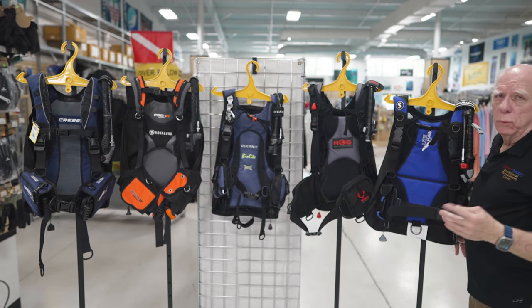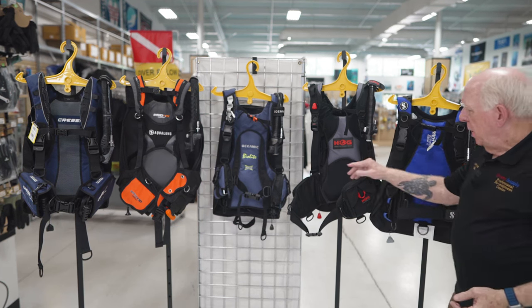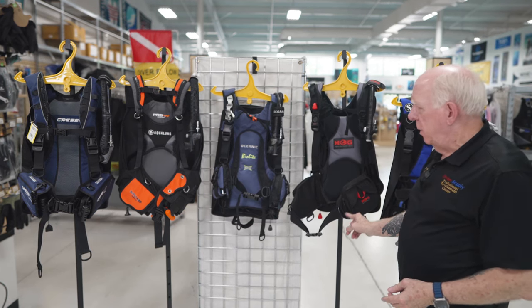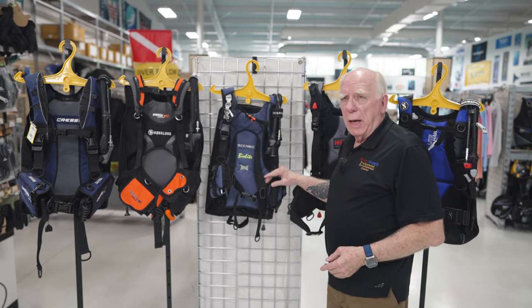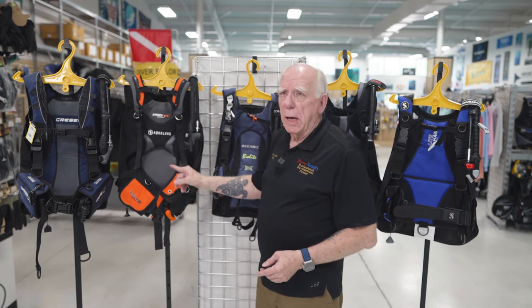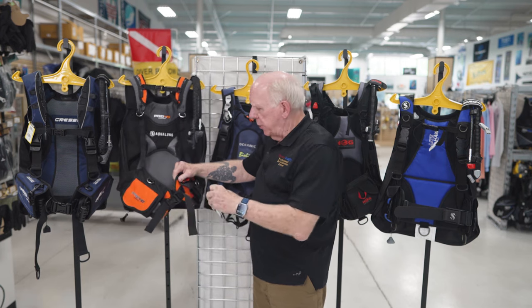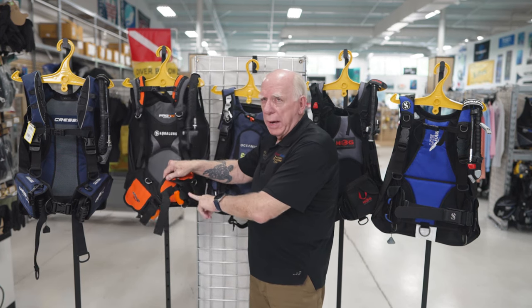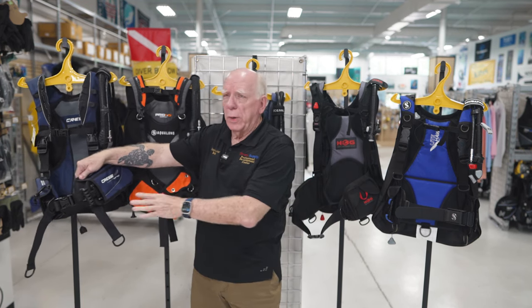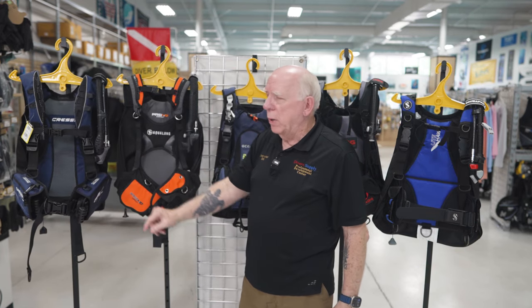Now I'm going to talk about the weight pockets. On the Lightwing, these are quick dump. On the Hog Travel Pro, also quick dump. On the BioLite, again quick dump weight pockets. Over here on the Aqualung Compact, we've got actual removable weight pockets with a little track — you can hear it snap in place. The Lightwing also has removable integrated weights.